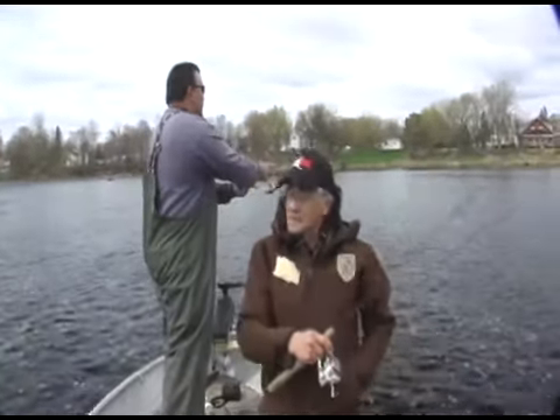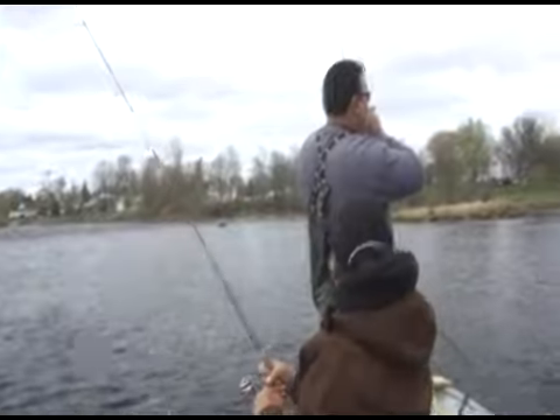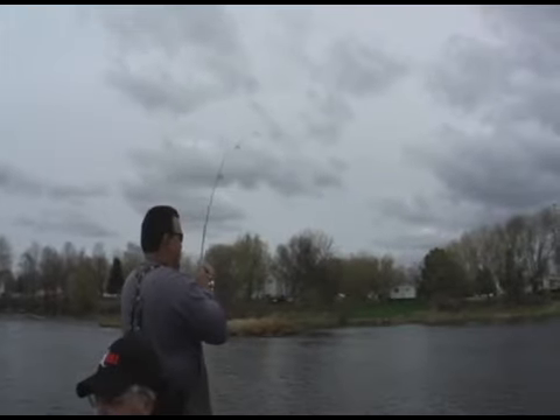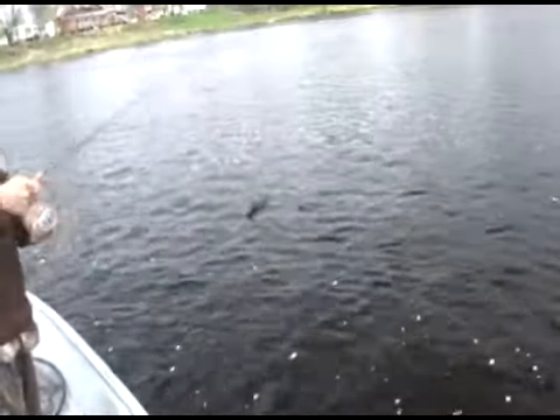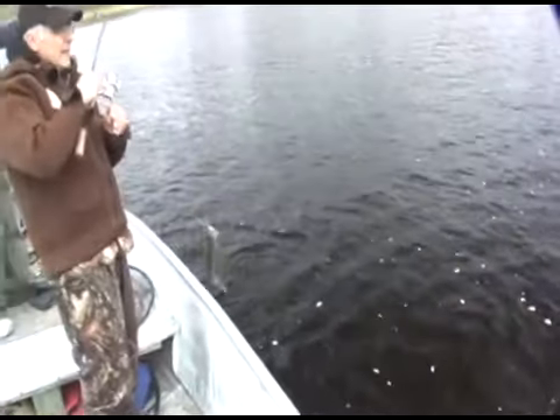Have your drag set? Drag is set. Are you on? Is it any size, Will? Well, we got doubles! This is pretty neat when you can get doubles like this. I don't have any idea how big mine is either. This is something — when you can catch doubles on little crappy jigs and ultralights, it's pretty amazing.